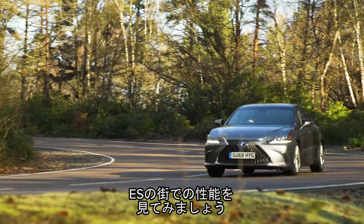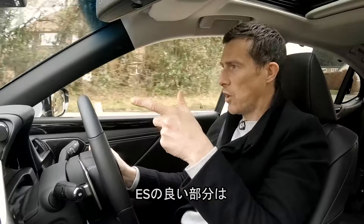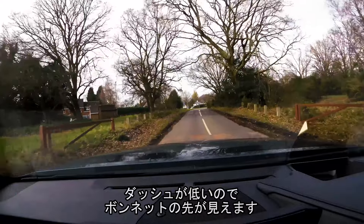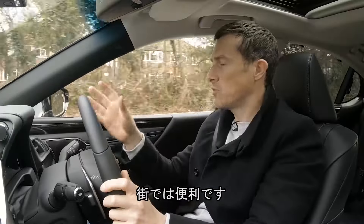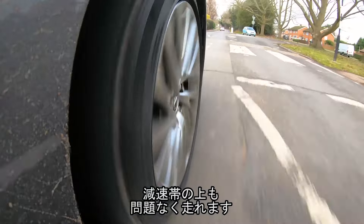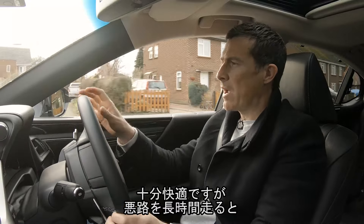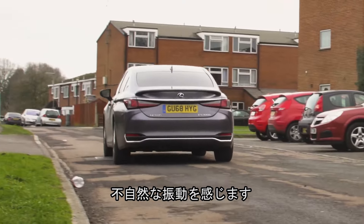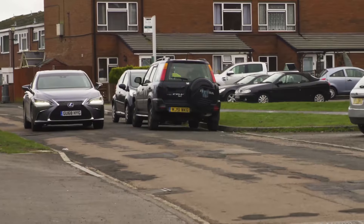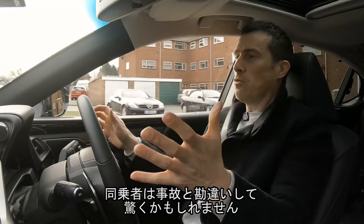Now let's hit the road to see how the ES copes in town. One thing I really like about driving this Lexus ES is that the dash seems nice and low, so you can actually see the end of the bonnet, which gives you lots of confidence when driving around town. It's also fairly decent over speed humps — soaks them up okay. When you're driving along it seems comfortable enough, but on a really bad road the car does shimmy a little bit, and if you hit a sudden sharp bump or pothole, there's a jolt.